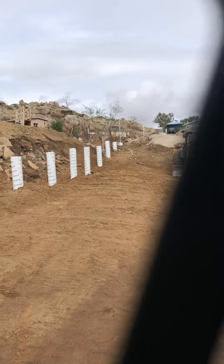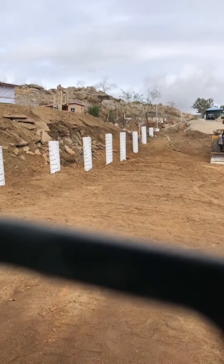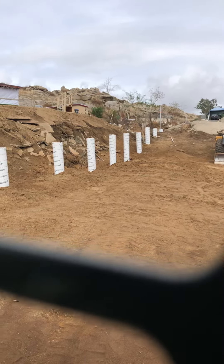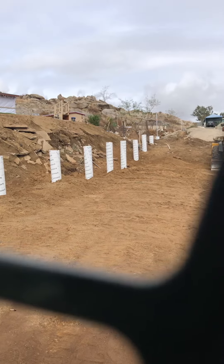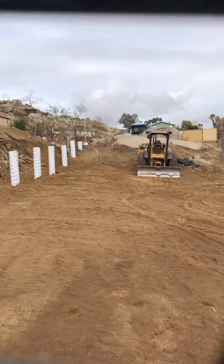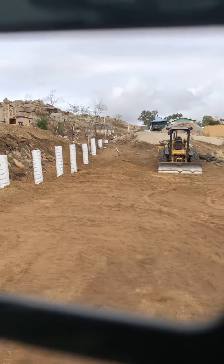We've got our Sonatubes in place. We'll do a little compacting in here and a little grading. Later, we're going to be able to set the fence posts in here. It takes a good amount of two grades so we can tie this fence in.